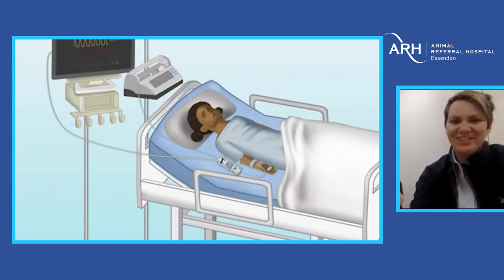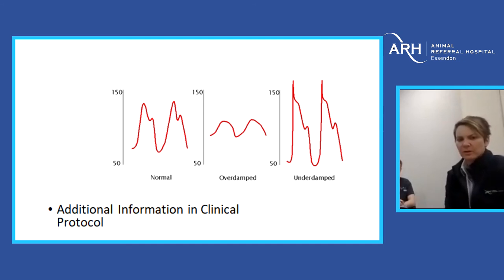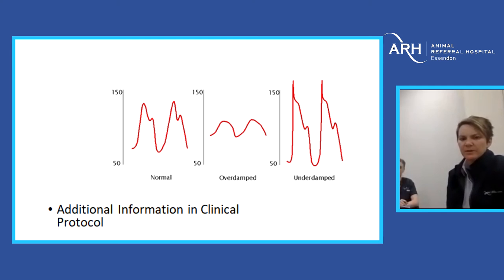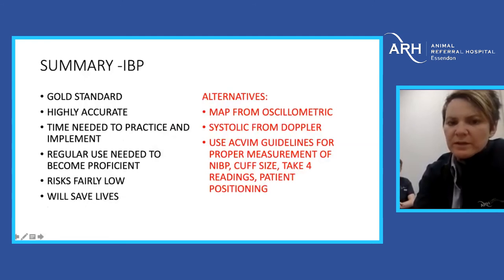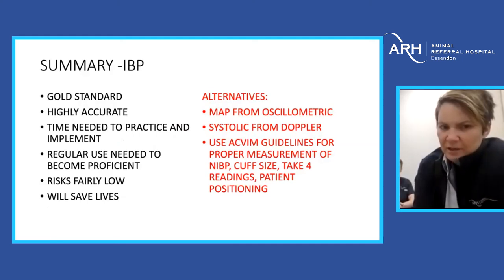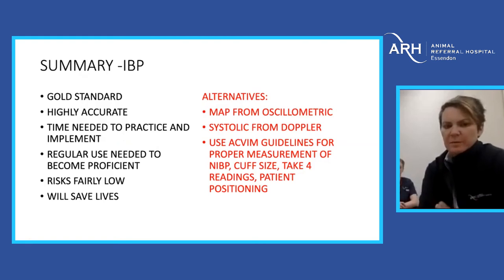Looking at abnormal signals: the normal signal has a systolic peak and diastolic trough with the dicrotic notch representing aortic valve closure. An overdamped signal is flat and stretched out — something like an air bubble can reduce the signal quality. An underdamped signal is very peaked and exaggerated. Both can be troubleshot through the same processes. In summary, invasive blood pressure monitoring is the gold standard — well worth the effort, highly accurate, and we know that if we can't maintain cardiac output, we can't deliver oxygen to the tissues.